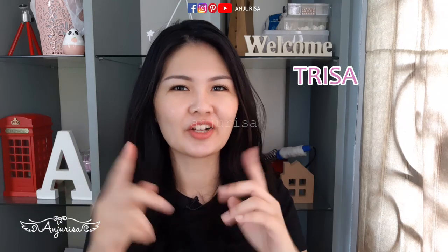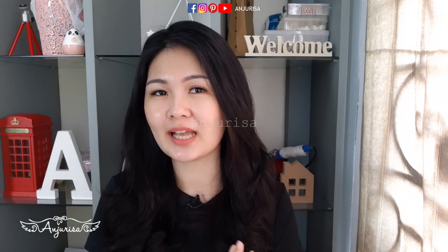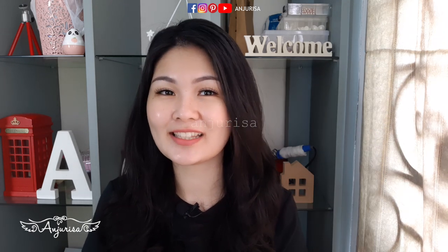Hello, my name is Risa, you can call me Risa. Welcome back to Anjurisa channel. As you can see from the title, I wanna do another scrunchie project. If you haven't watched my previous scrunchie project, you can check it here. So, let's get started!